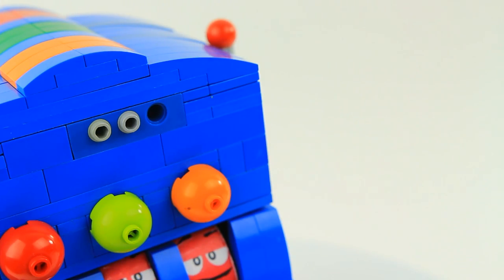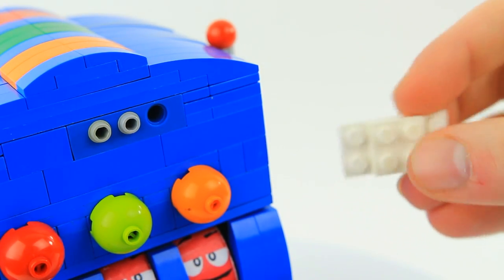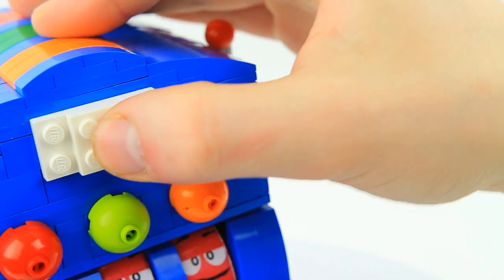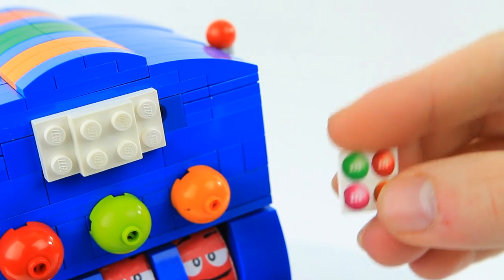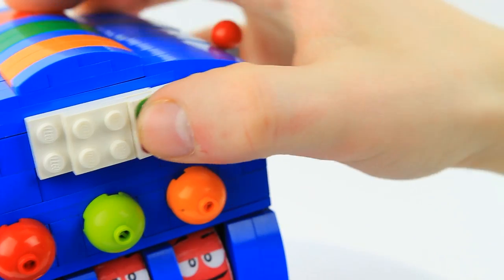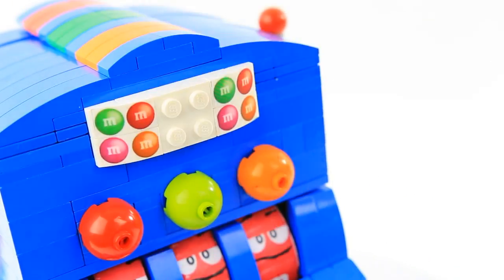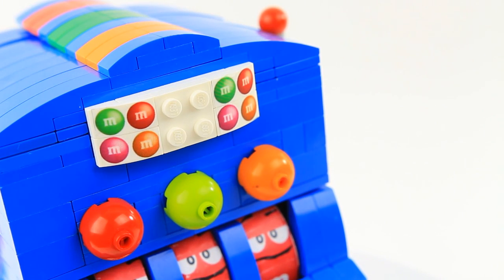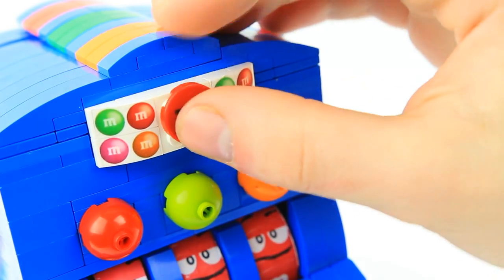We are seven pieces away from completion. Take a 2x4 white plate and on the top in the center put on a 2x2 white plate. Now take two sets of two 2x1 white curves and put on these M&M stickers — information on those stickers is in the description. For our last final piece, take a 2x2 red round tile and put on the last sticker.